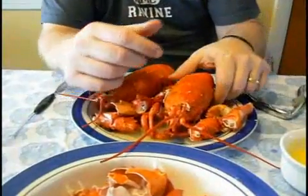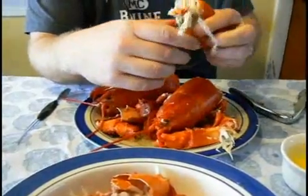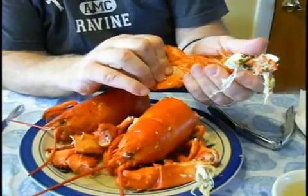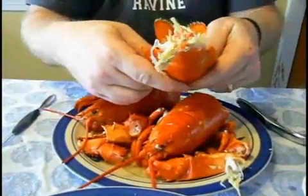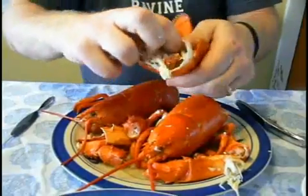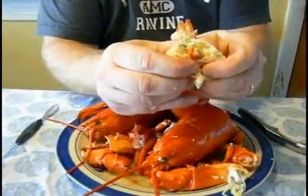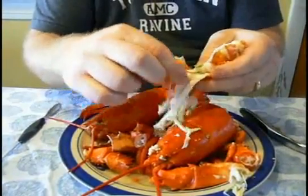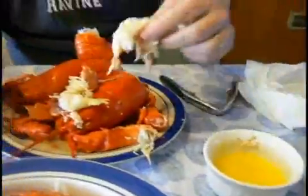Step 3: The Tail. Next, we're going to eat the tail. The tail is one of the best parts of the meat of the lobster. You break the tail away from the body, then you hold the tail in your hand until you hear a crack. Then you take the tail, split it apart where you've cracked it, and pull this big hunk of meat out of the tail. Then you split the tail in half, clean out all this junk, dip it in the butter, and eat it.